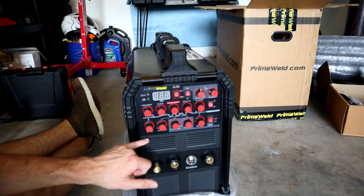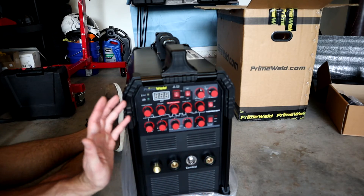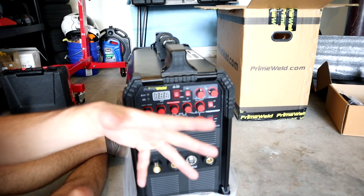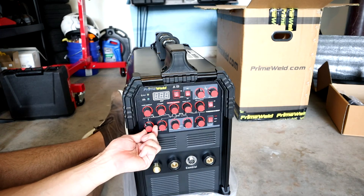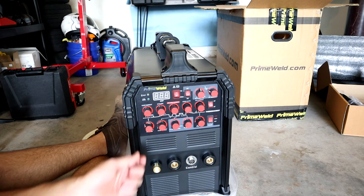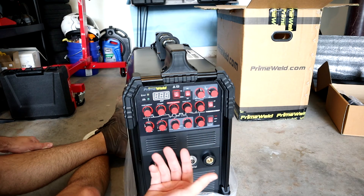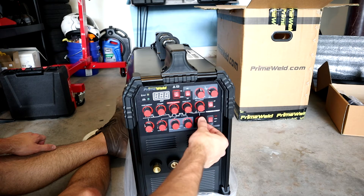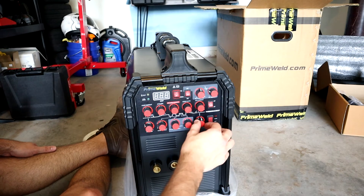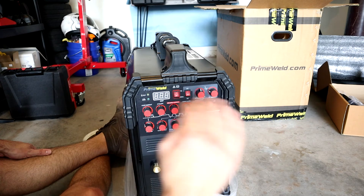Now let's talk about the bottom row of dials. On the left side we have pre-flow, and on the right side we have post-flow. Pre-flow controls how much argon gas you're supplying before the arc strikes, going from zero up to three seconds - typically one second is about all you need. Post-flow is how much gas leaves flowing after your arc terminates. For reactive materials like titanium you can go up to 10 seconds; for stainless or aluminum, five seconds is a pretty good starting point.